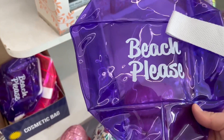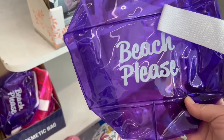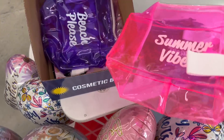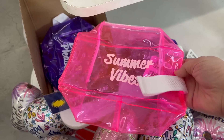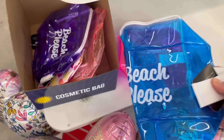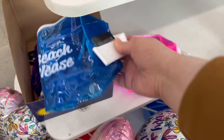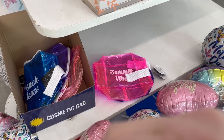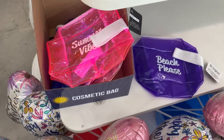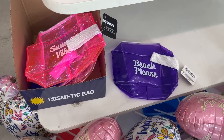I've taken pictures of these before — these are the 'Beach Please' little cosmetic bags. I love how these are looking. They come in three different colors, so summer vibes, and then also a blue one as well that says 'Beach Please.' You gotta snap your fingers and do it like — beach please, I'm going to the beach! Really super cute.